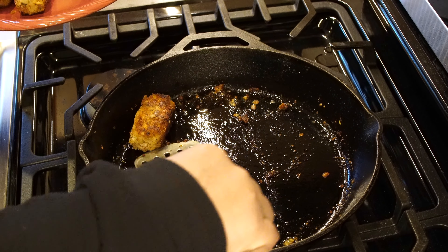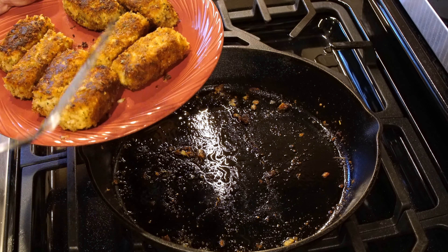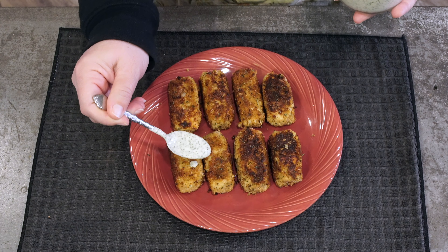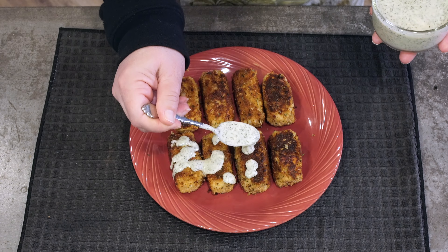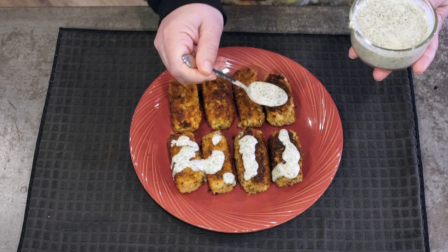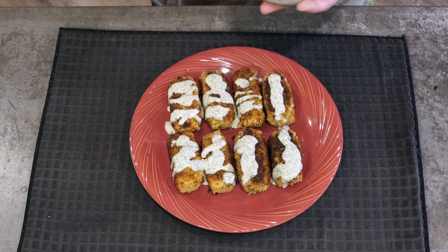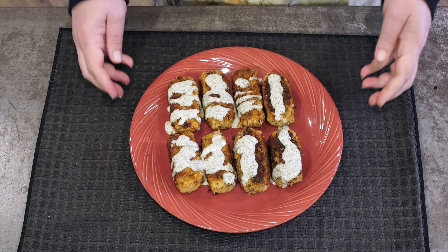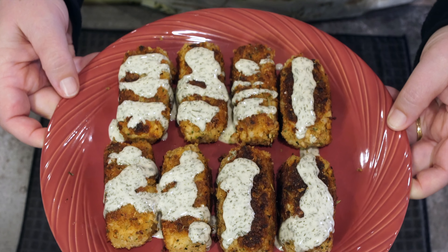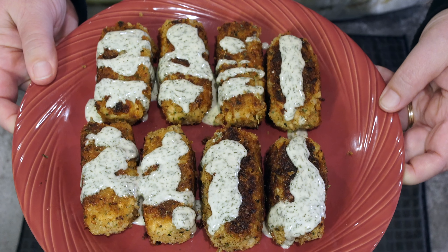These are somewhat soft, so they're not going to be a finger food. Let's go ahead and drizzle some of our aioli over the top here. The aioli was able to sit and have the flavors blend together, and it just tastes delicious. There we have our salmon croquettes, and they just look delicious. I hope you enjoy these and have a chance to make them. If you do, please let me know because I would like to know your thoughts. Thank you so much, and have a great day.